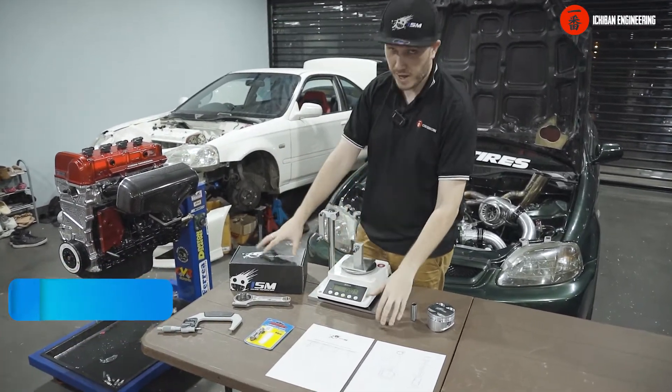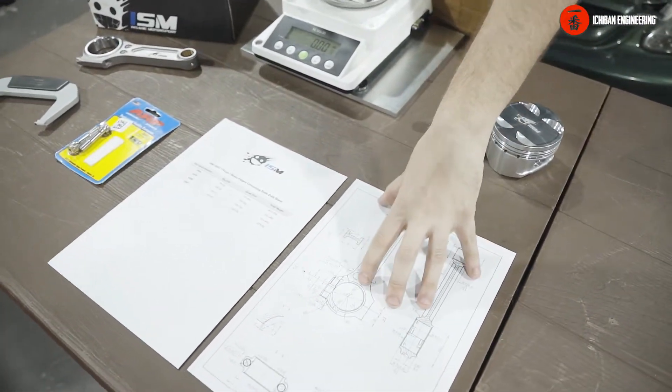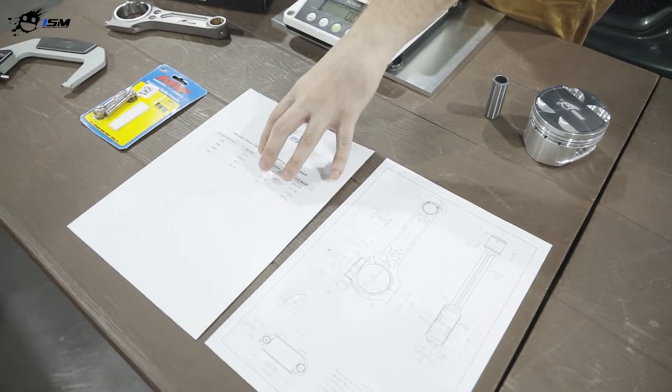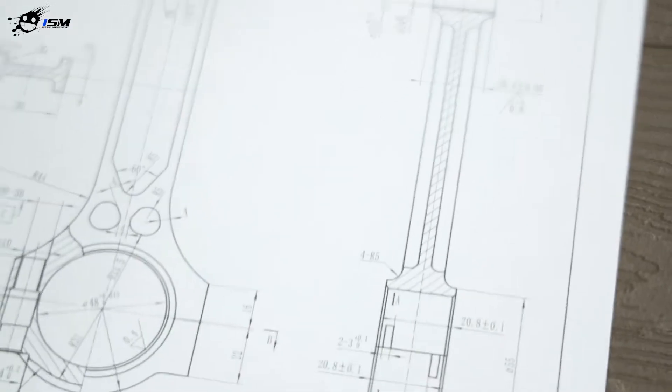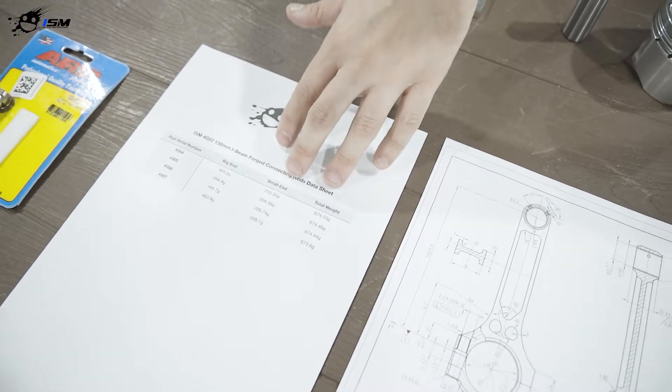In every package that we sell, when you get it home, you're going to get the design certified and signed by us, along with a spreadsheet showing the weight of each rod — the big end and the small end — so you can balance and blueprint your engine.